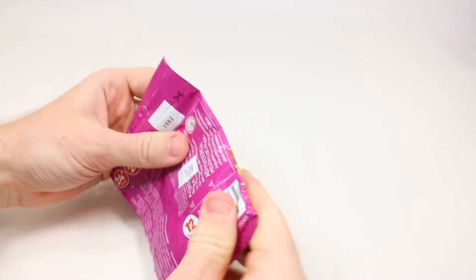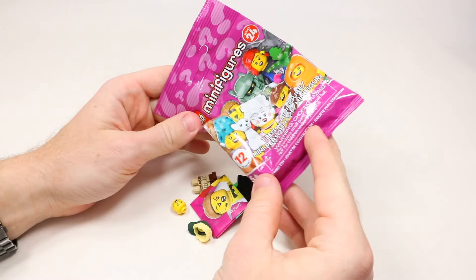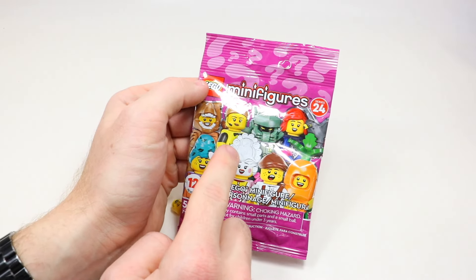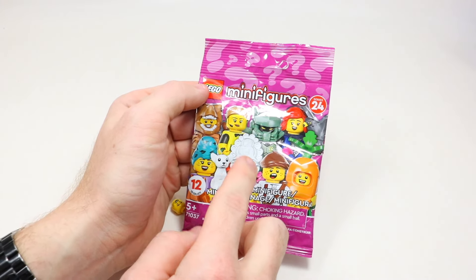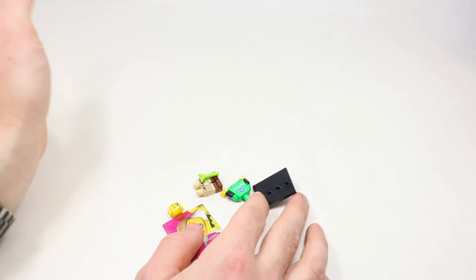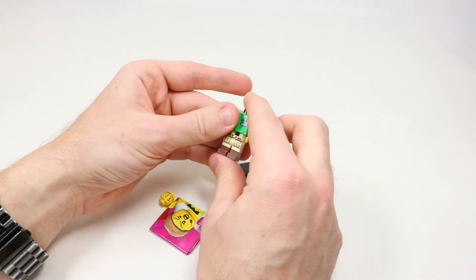Based on how skinny the package feels, I thought this first one should be the soccer girl — but I had actually picked up the soccer girl originally and then realized I already had that minifigure when I checked Brickset, so I put her back and felt this one instead. It's been a long day, but the minifigure in here is actually the animal rescue guy. The other one should be the carrot guy, but this is the animal rescue guy.